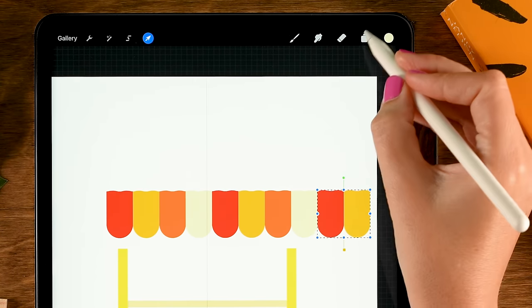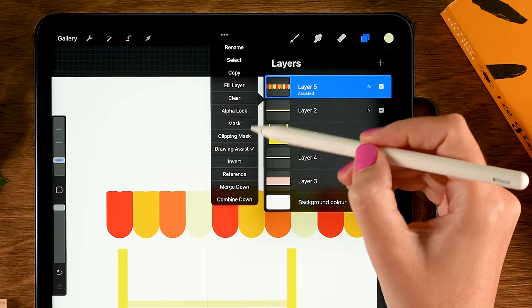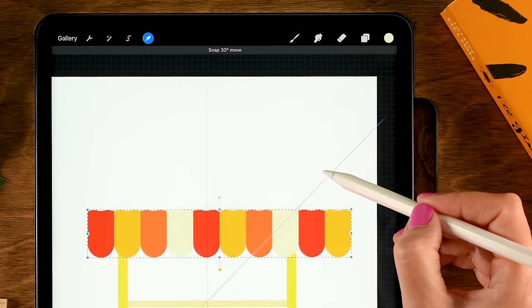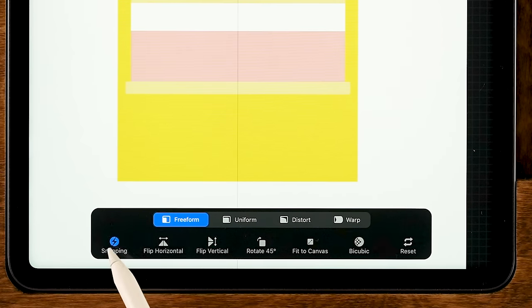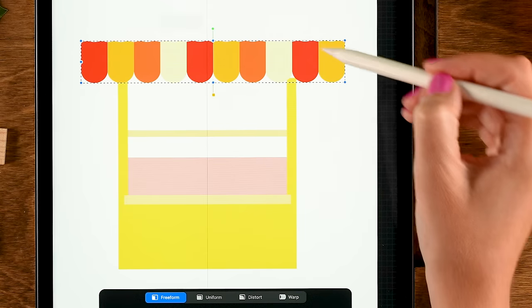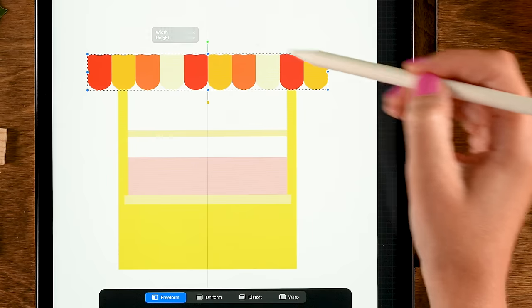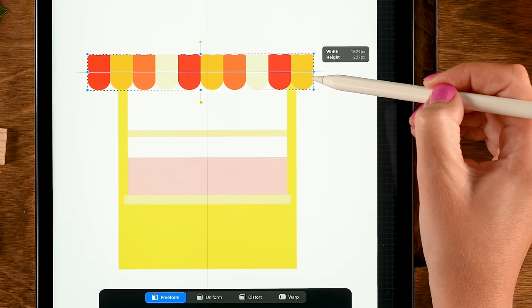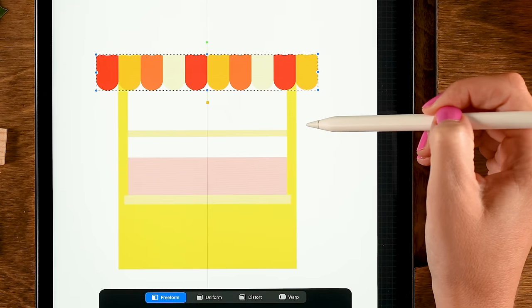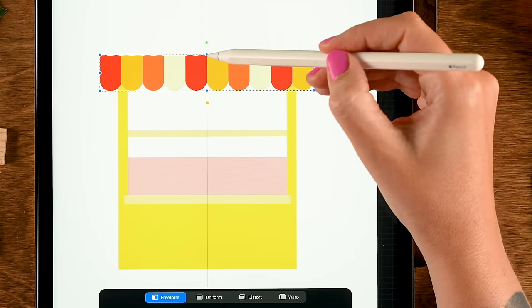Now we have a nice line. Merge all these layers together by pinching them. Turn off Drawing Assist on the merged layer. Go to the move and transform tool — turn off Magnetics and manipulate the shape to make it thinner, extending just a little past the sides of the shop and centered.